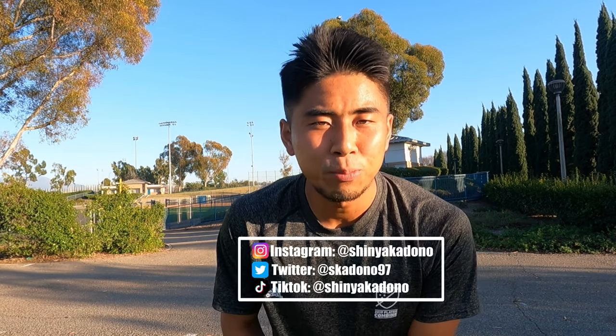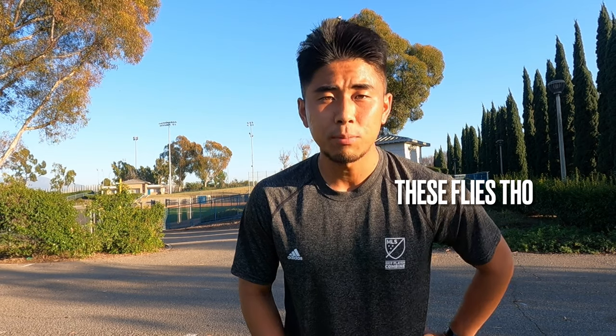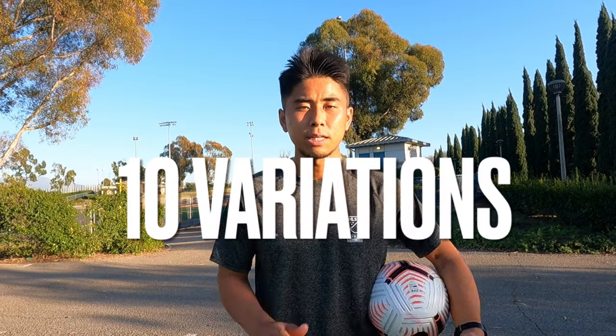What's up? Hello YouTube. This is Shinya Kadono, professional soccer player here in California. Today's video, I'll show you guys these ball mastery drills that I've been doing since I was little. The only thing you need is a ball. You don't really need much space. I have 10 different variations, so I'll show you guys. I'll put a voiceover and explain each exercise, so let's get it.